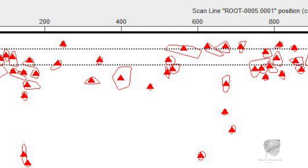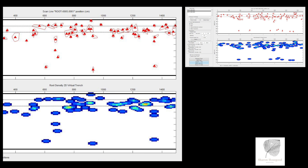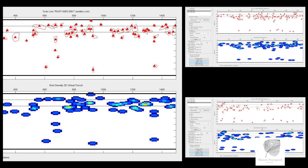Once a tree had been scanned, the results were analysed on the latest version of tree radar software and the information shared with our host for the day, the Ancient Tree Forum.